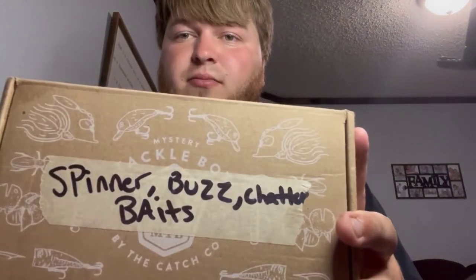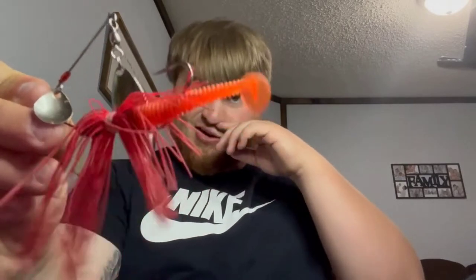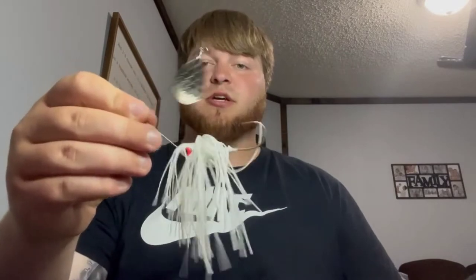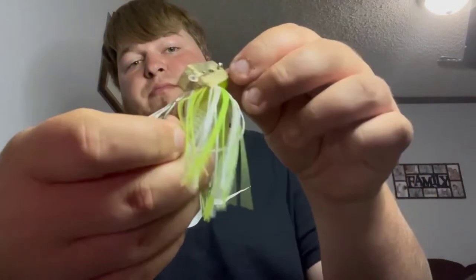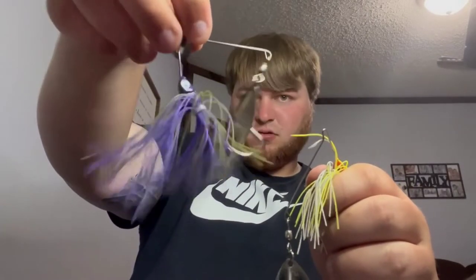Now we're going to get into my box that I keep my spinner baits, buzz baits, and chatter baits — that would be this mystery tackle box. I don't like to throw away the boxes, might as well make use of it — free tackle box. Got a Booyah little mini spinner I just bought today at Walmart. Starting out with a cheap little Walmart special, little red spinner bait here, little trailer — not too crazy. And we got this buzz bait here, little white buzz bait, no trailer on it. Got this white spinner bait, nothing crazy, no trailers. First chatter bait I got here — the Z-Man chatter baits.